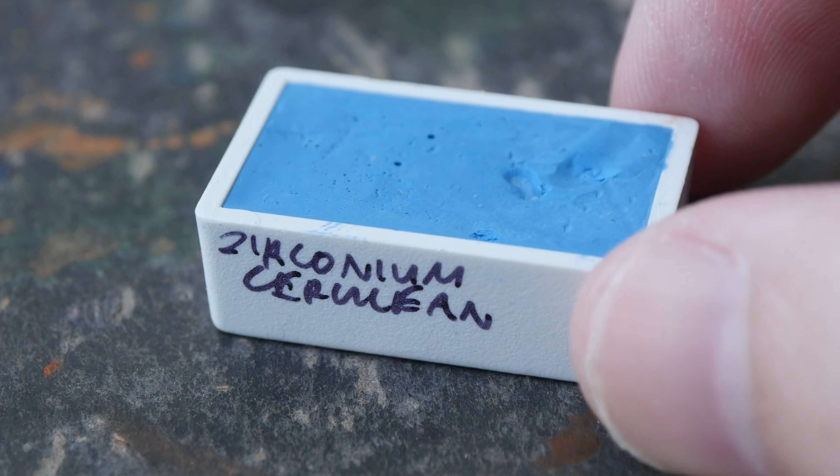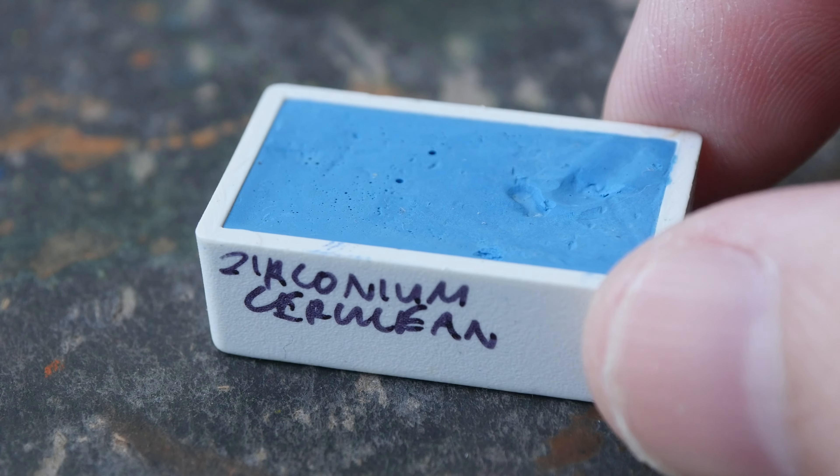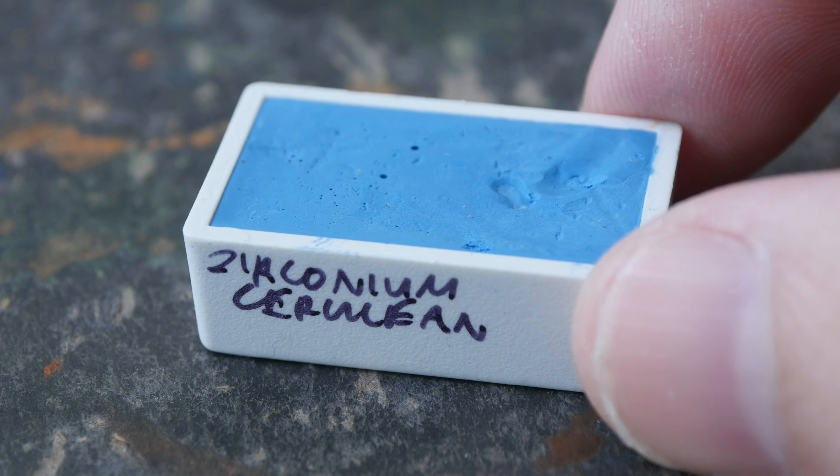Hey everyone, in today's video I will be creating a color swatch for Zirconium Cerulean, which is made with the pigment PB71. First of all, big thanks to Elaine for helping me buy and ship this full pan all the way from the USA to Singapore.